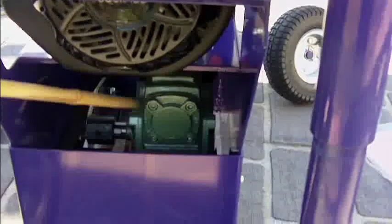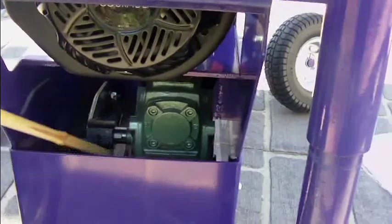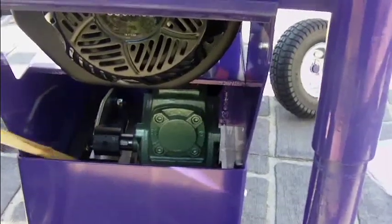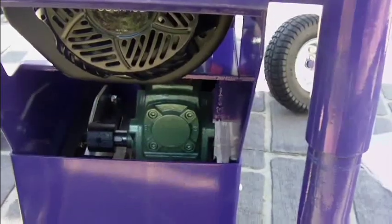I'll show you over the gearbox and the slides. It's a fairly simple mechanism and it's easy to get in there and grease. The machines come fully serviced, ready to go.